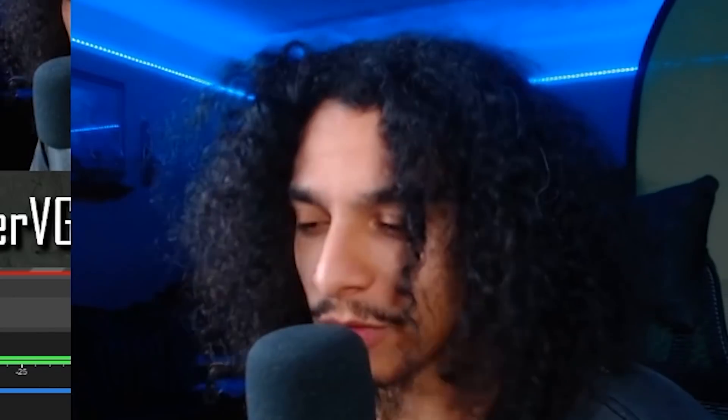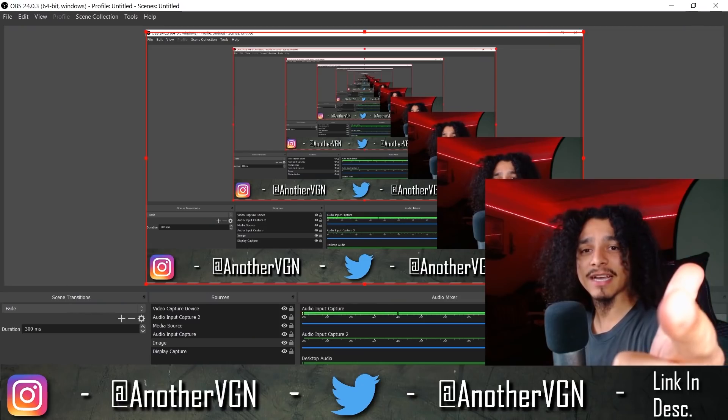You're bugging. No, but for real though, if you haven't subscribed already, you're really bugging — it's free, it takes like two seconds. MidiKit coming soon. I've been saying that for like a month or two already, but let's go straight to it.